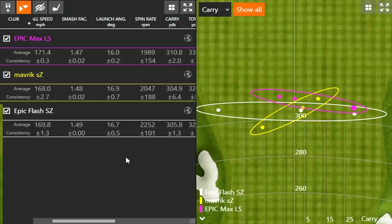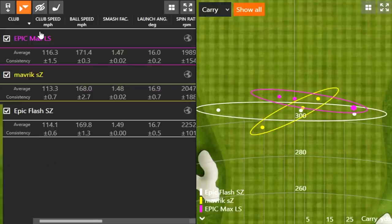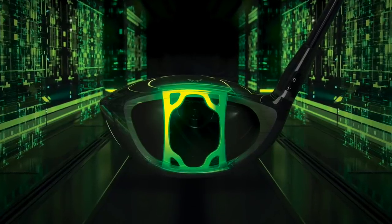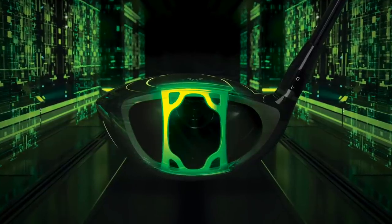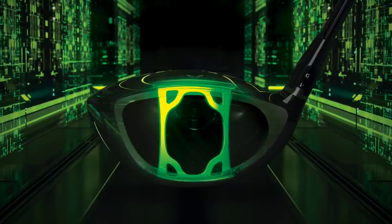TrackMan may have picked up one swing speed incorrectly at 118 mph, but ball speed remains accurate — and that's where the focus should be. Ball speed is clearly jumping. Callaway's jailbreak technology — two bars behind the face in the Epic Flash and Maverick — was key over the years. With the Epic Max LS, they evolved that into a speed frame assisted by AI, and the TrackMan data is showing that improvement clearly.